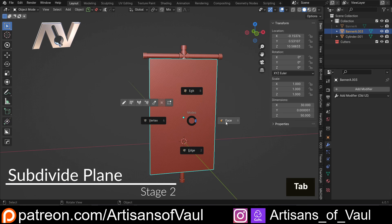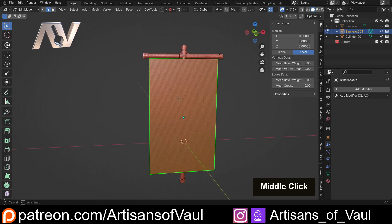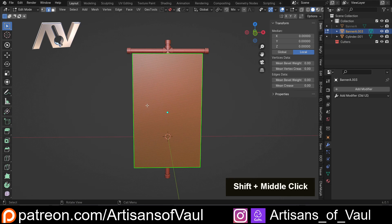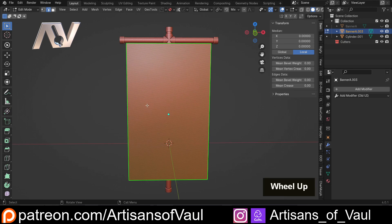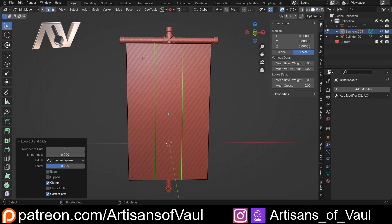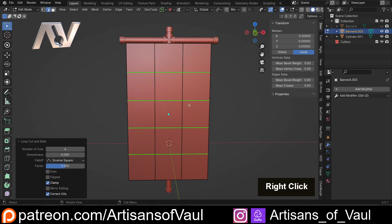Now in this next stage we need to start subdividing this up, and we want to first make this into perfect squares, or at least as close to perfect as you can get. This is easy for me because I know this was 30 wide, so I'm just going to Ctrl+R, scroll up, click, then right click — and we've got this divided into three. Then Ctrl+R at the side, scroll up so I'm dividing this into five, click, right click, and I know these are going to be squares because this was 30 by 50.